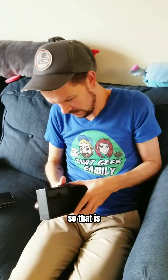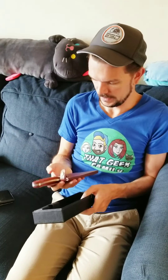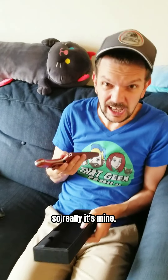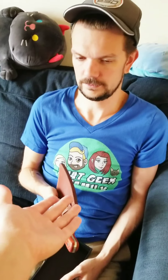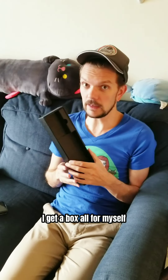So that is... that's for just daily cutlery stuff. That's huge. So really it's mine — because I'm the one who cooks. Yes, dear. Good boy. Yay, I get a box all for myself.